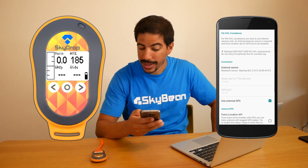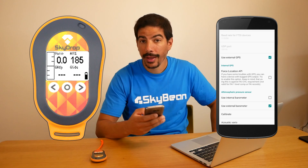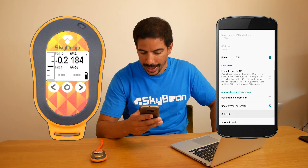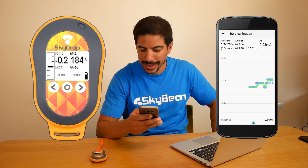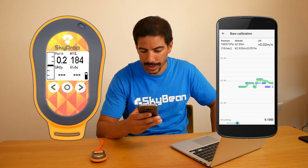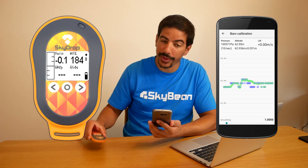Now, you can choose to use the external GPS and barometer from the SkyDrop if they aren't already highlighted. Finally, go to Calibrate at the bottom and turn off Smoothing to 1.0 as the SkyDrop output is already filtered. You can then see the SkyDrop Vario being displayed on the screen.